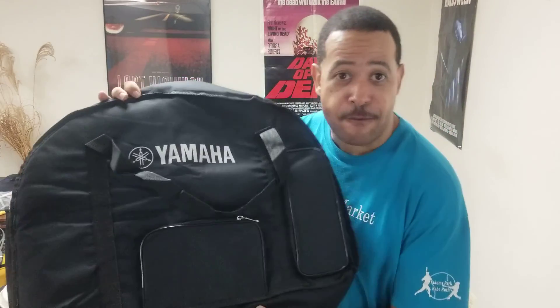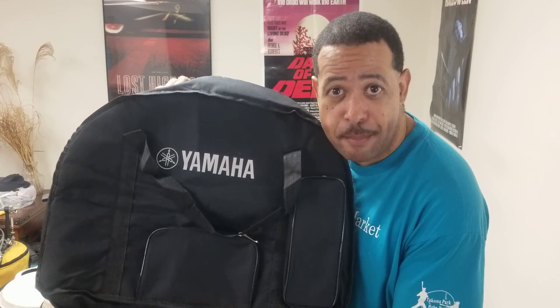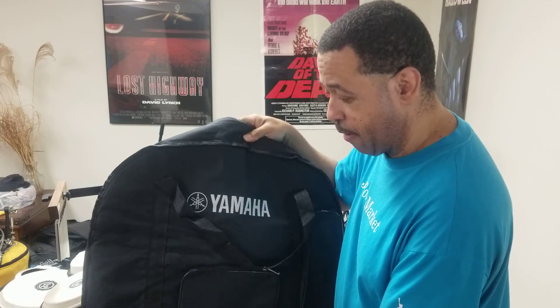Right now I just want to show y'all — whoever owns a Yamaha DD-75 or DD-65 — I finally got a Yamaha drum bag for those two models. It took me a hell of a long time to look for this particular bag.